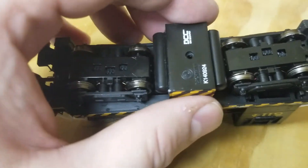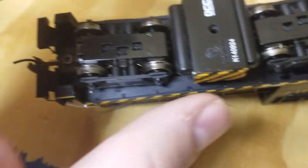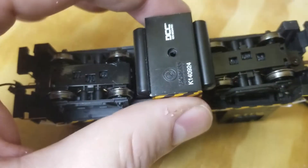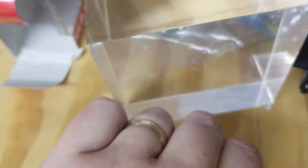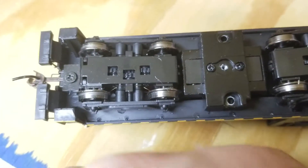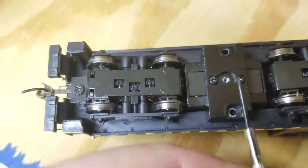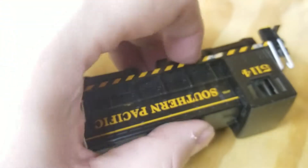To disassemble one of these, you can leave the couplers on — they don't need to come off. First, pop off the fuel tank with that single center screw and set it aside somewhere safe. Then there are two more screws — one here and one there. Pull those two off, then flip the locomotive over and the shell just pops right up. You don't need to touch the couplers at all.